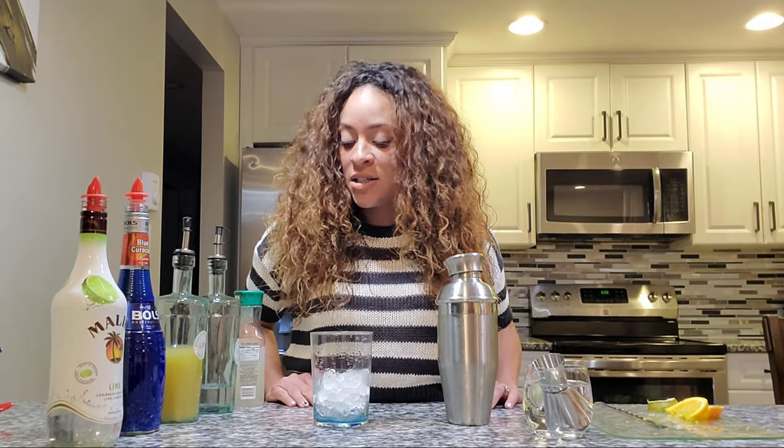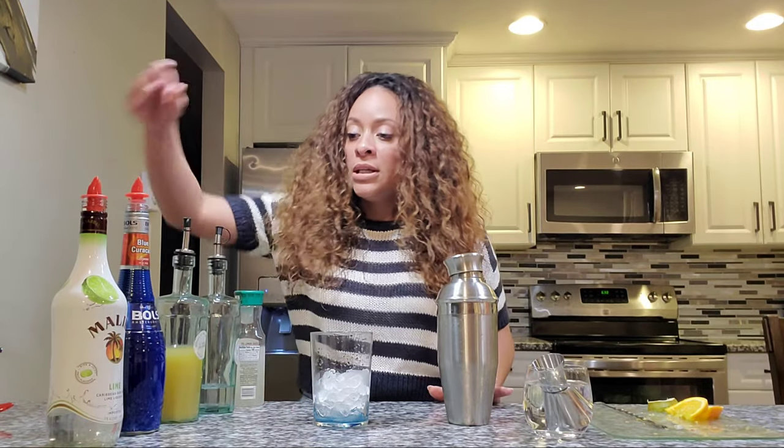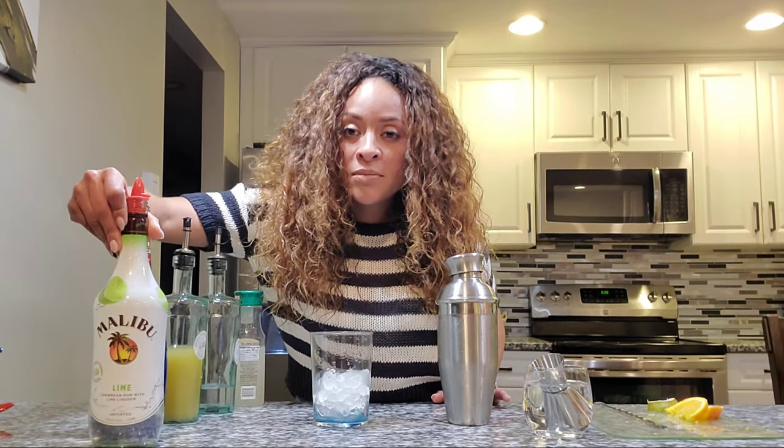Hey, it's Steph the bartender. Today we're going to be making a drink I call blue lemonade. It is a colorful drink and it's a fruity drink — it's really good. What we're gonna need is Malibu lime, which is different from the original; it's lime flavored.